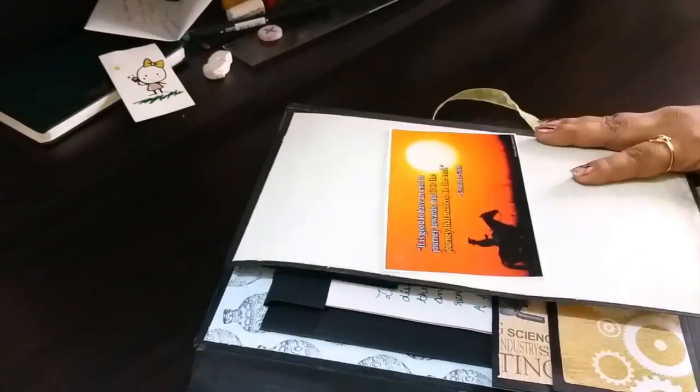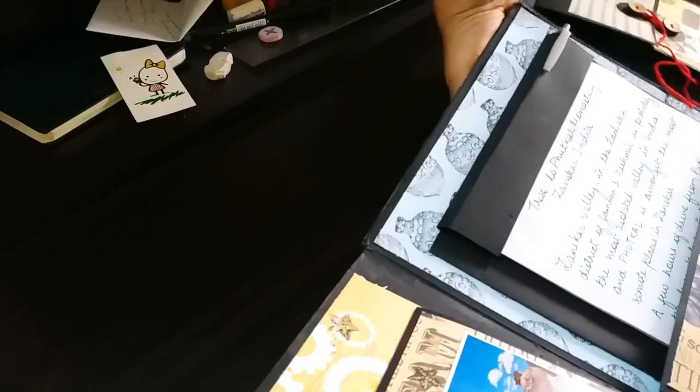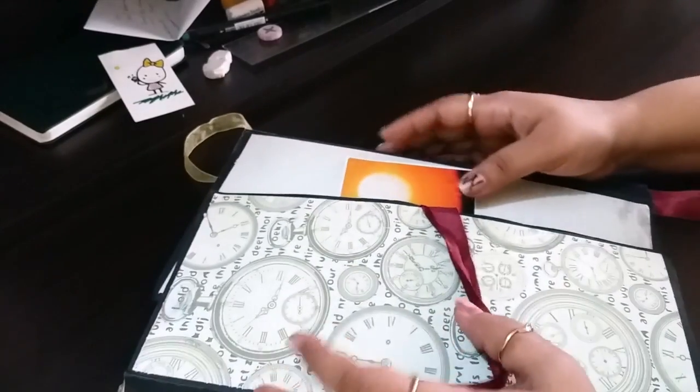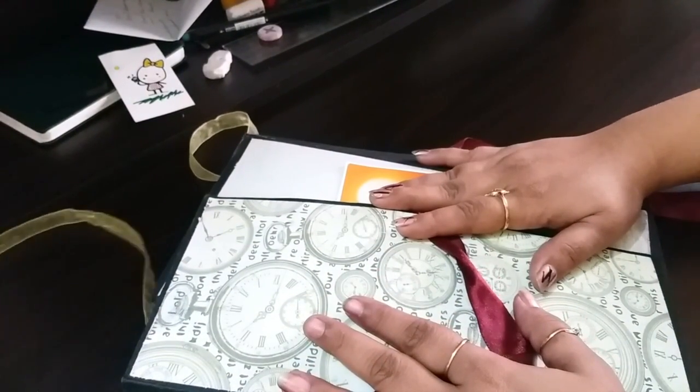There's a lot of space in here to keep different things related to your travels. I hope you enjoy the tutorial that will be accompanied along with this. Have a great day — I'll be back with the tutorial in some time.